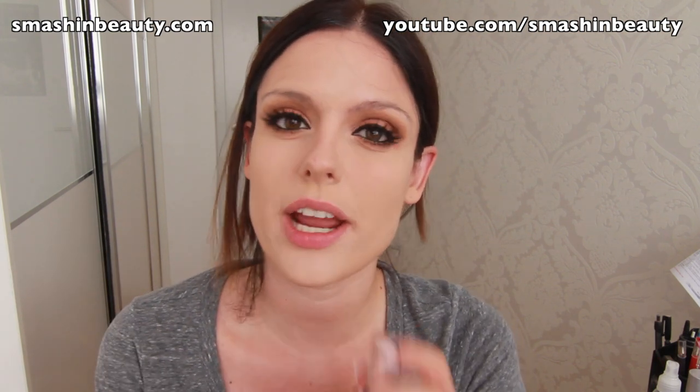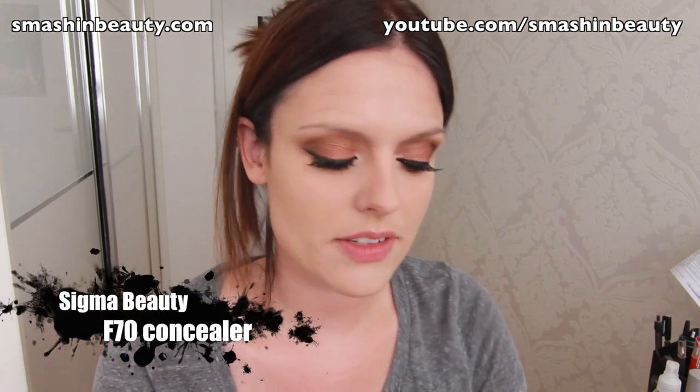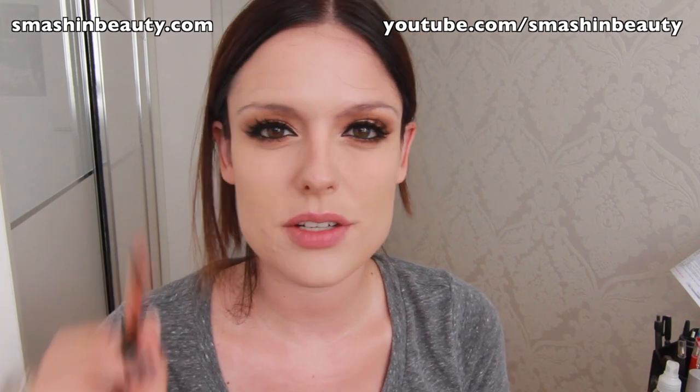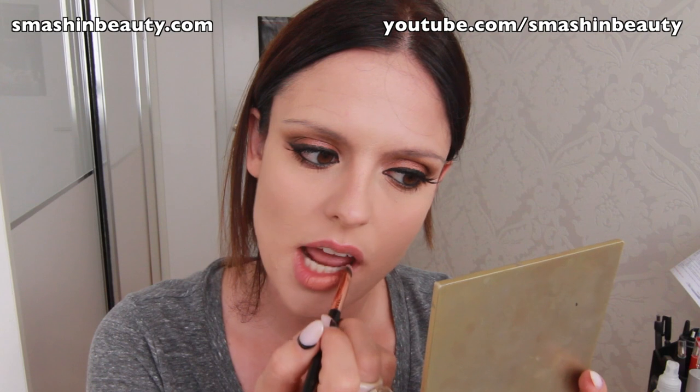For the lips, I'm taking my MUA Luxe London Lip Liqueur in Tranquility. I'm going to be using my Sigma concealer brush in F70 to apply this, because as I mentioned in my previous video, it's always better to use a fluffier synthetic brush.